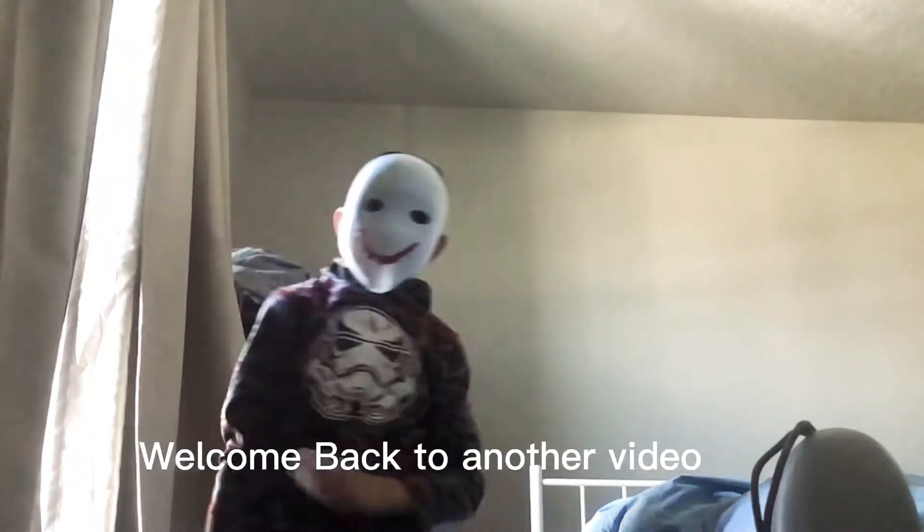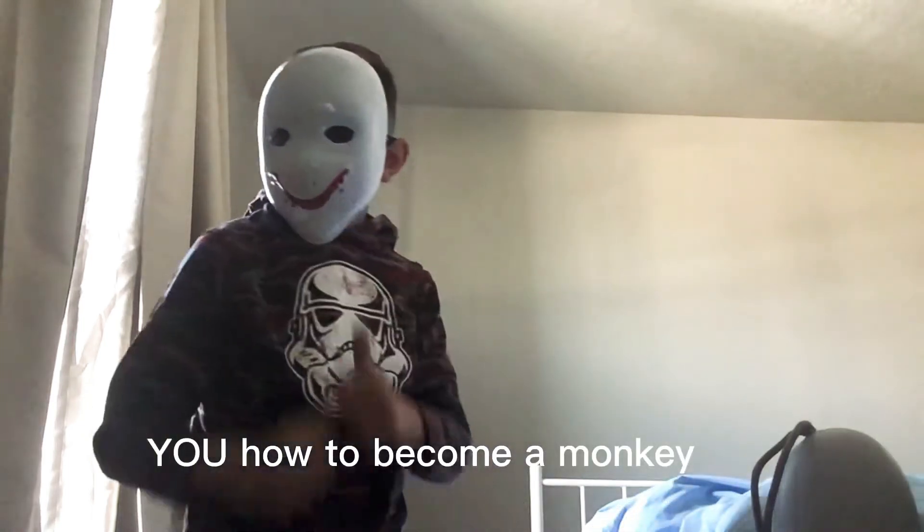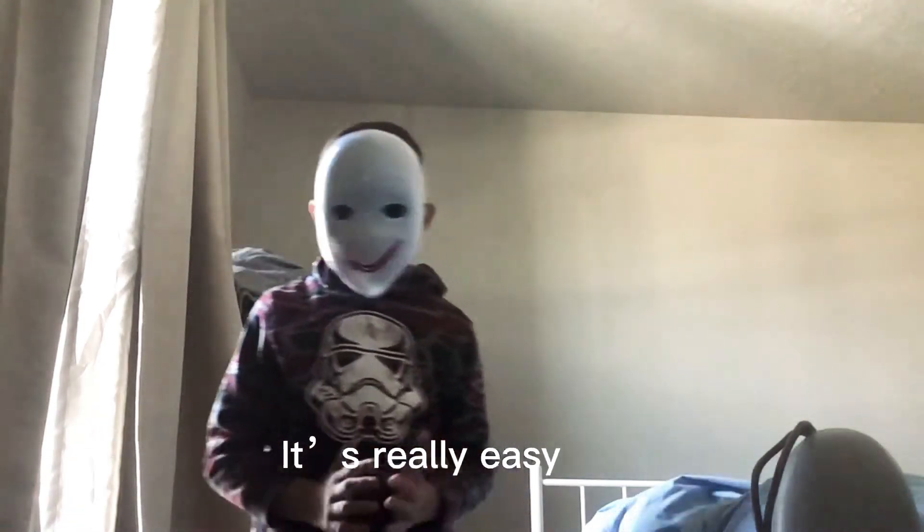Hello everyone, welcome back to another video. In today's video I'm going to be teaching you how to become a monkey. It's really quick and easy, very simple.